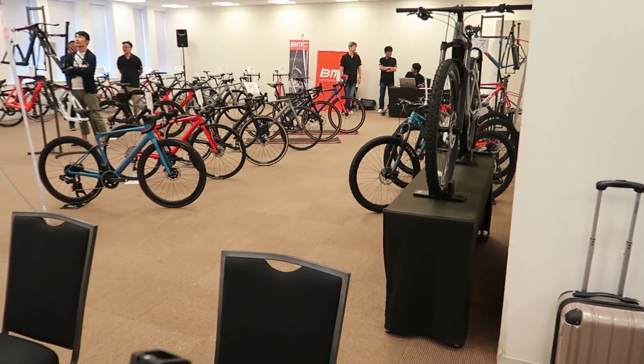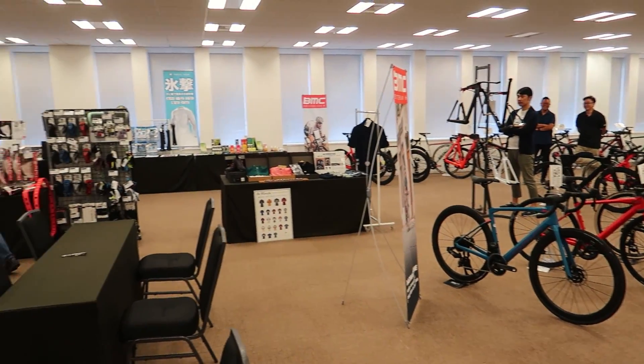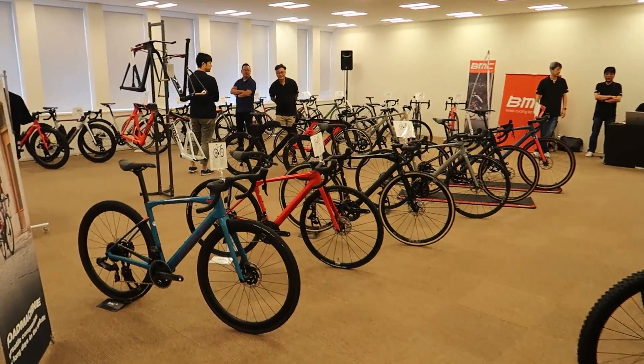I'm here this week working the show for BMC Japan. We've got our new show for the 2020 year bikes, and we've got a bunch of cool bikes here to show you guys. I thought I'd give you guys a little tour of what I'm doing for work today. This is a first overview glance of our show, where we've mainly got our BMC bikes.